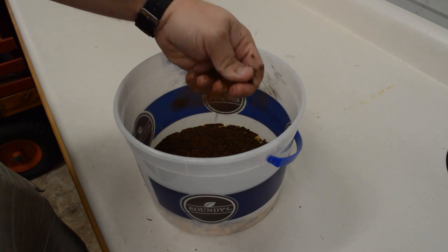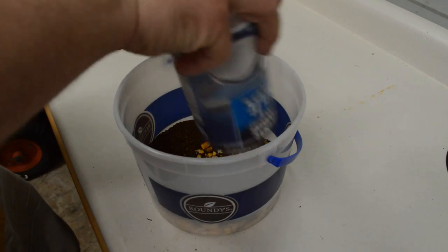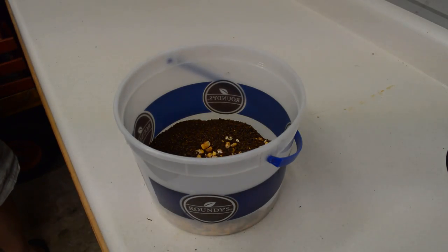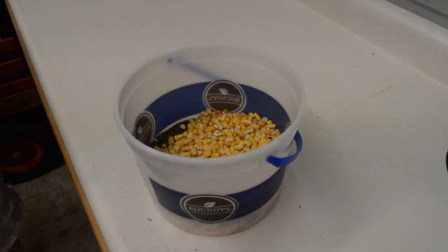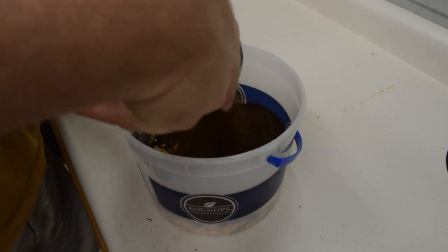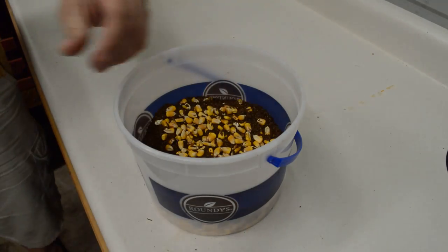I keep it pretty well stored, but you can still see it clumping, so the last thing you want is a big mess of that clumping up. All I do is keep layering it back and forth — corn, then molasses — like this, until I have it completely filled up to the top of the bucket. Once it's completely filled up I mix it around, seal it up, and it's literally as simple as mixing two products together.